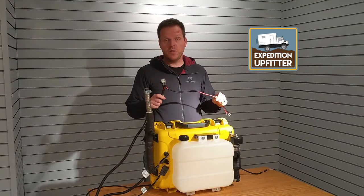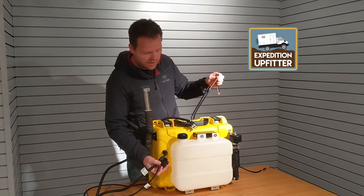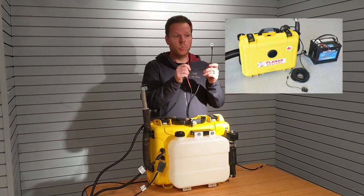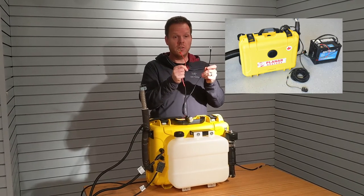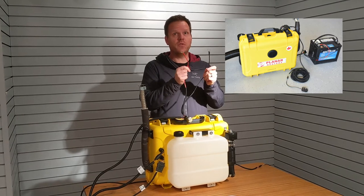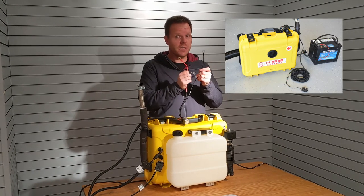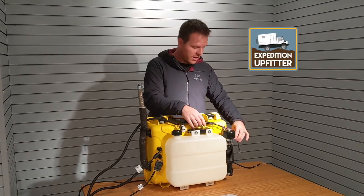The heater comes with a 15-foot power supply cord that easily plugs into the waterproof connector. We have two fuses already included. It's important that you permanently install or have a really solid connection to your battery — you definitely need to prevent an accidental disconnection from your battery supply, as this could seriously damage your heater. This is all mentioned in the instructions. So, 15 feet of power cable.